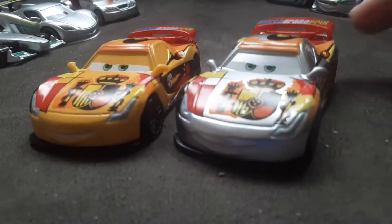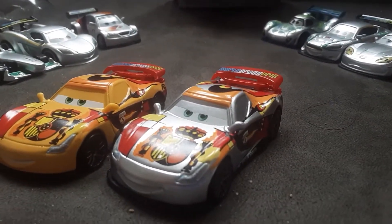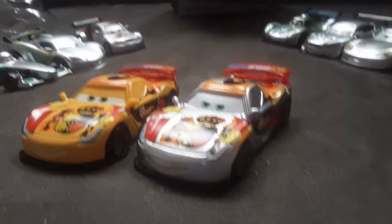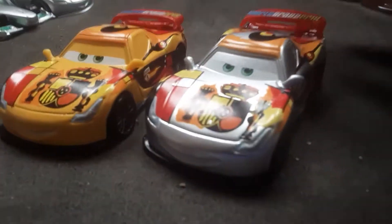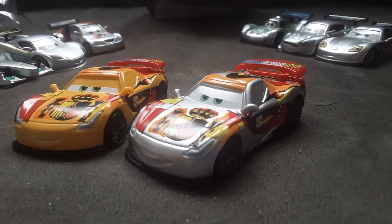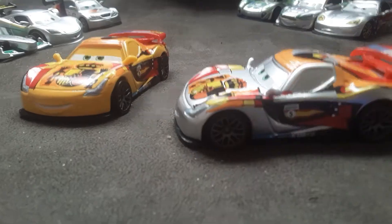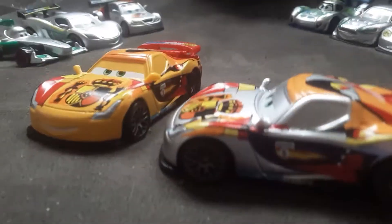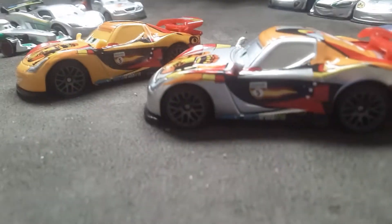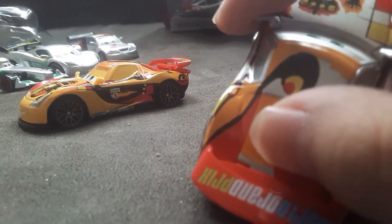There's also a timeline version of this guy, just like what happened to Jeff Corvette. The difference in the Thailand and China version of Miguel is that Thailand got gold rims, but on the China one it has silver gunmetal gray rims, just like his regular version. Also, in his Thailand version, he has extra orange right there.